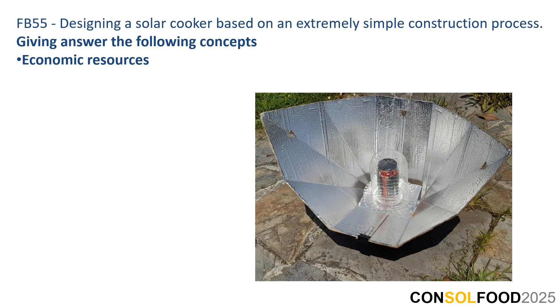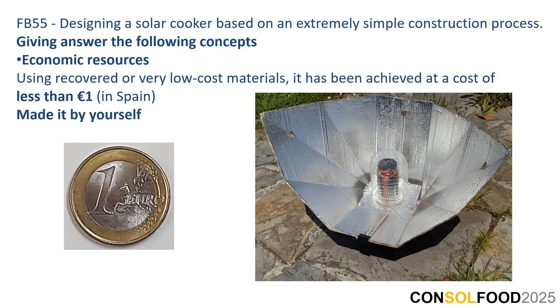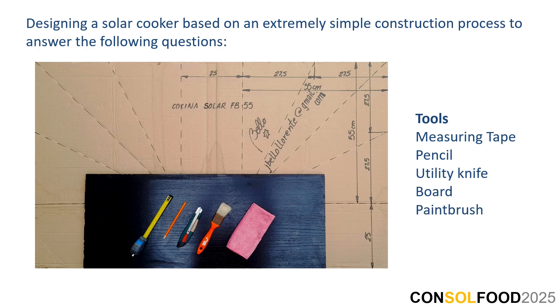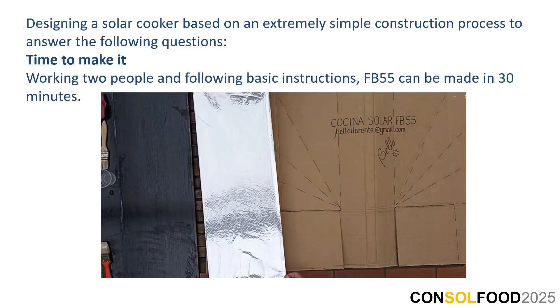Designing this kind of solar cooker addresses the following concepts. Economic resources: using recovered or very low-cost materials, it has been achieved at a cost of less than 1 euro. Made by yourself. Access to materials: cardboard, aluminium foil, and glue. Tools: masking tape, pencil, utility knife, board, paint brush, and cloth. To connect: only one clamp or something similar. Time to make it: working two people and following basic instructions, FB 55 can be made in 30 minutes.